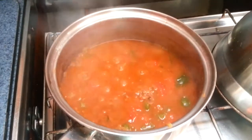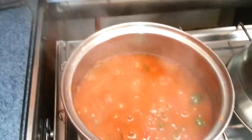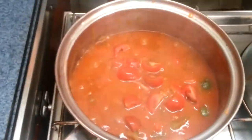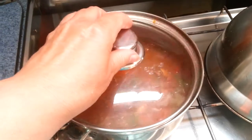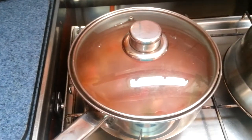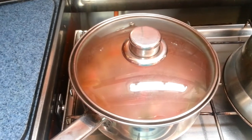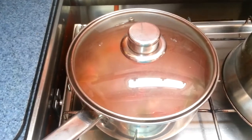I've got the chilli to my taste, so now I'm going to wrap it up in a towel and leave it to sit in its own heat for a couple of hours while I go off and do other things.